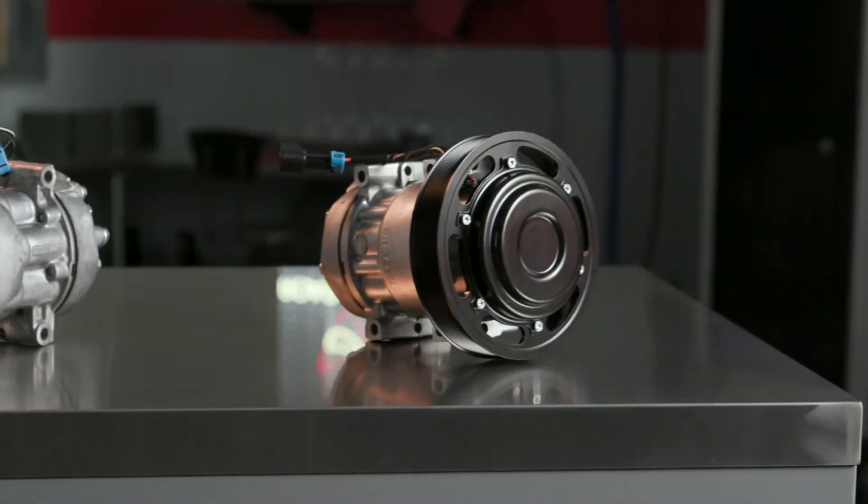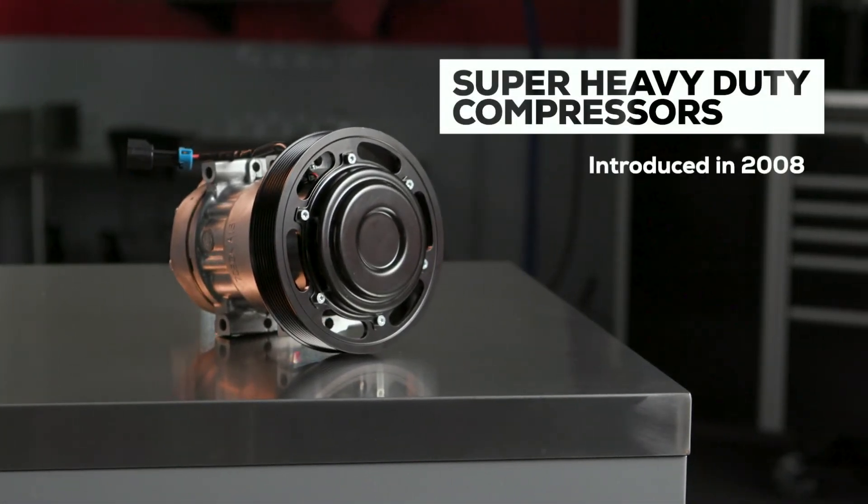In 2008, the SHD or Super Heavy Duty compressor was introduced. Similar in appearance to their standard duty predecessors, SHD models have an improved design that makes them much more dependable.